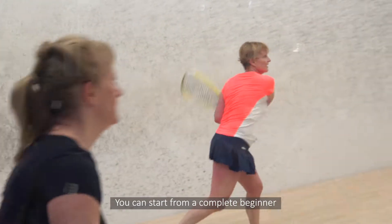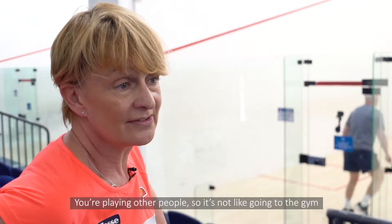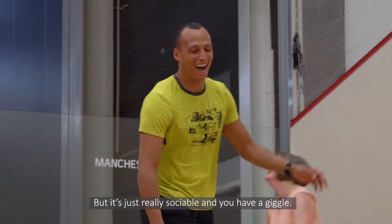You can start from a complete beginner and it's actually very easy going to pick up. You're playing other people, so it's not like going to the gym where you're fighting yourself — it's just really sociable and you have a giggle.